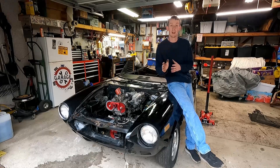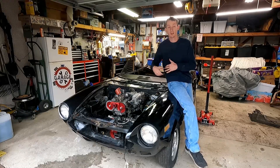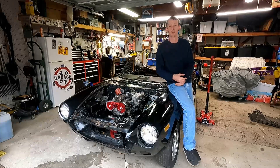Hey guys, welcome to today's quick tech tip video. Today I'm going to show you how to install the wheel stud kit from Vic Autosports. I've already installed three out of the four, but I'm going to show you on the last driver's side wheel how to do it. It's really simple, really easy, only a couple tools.